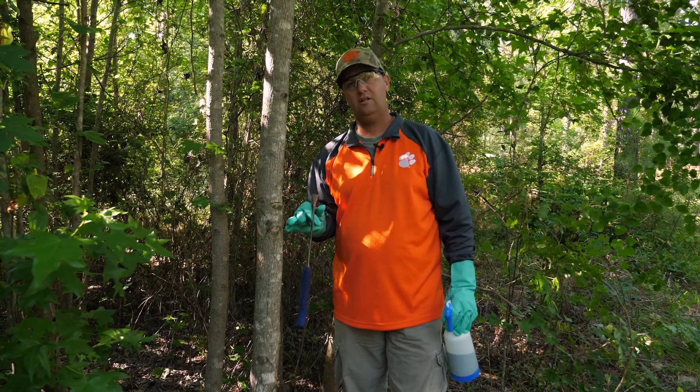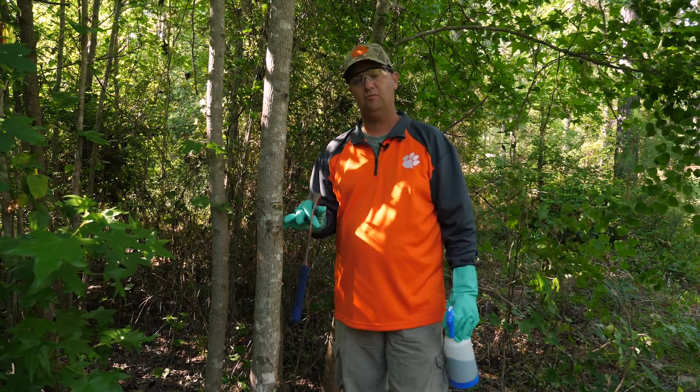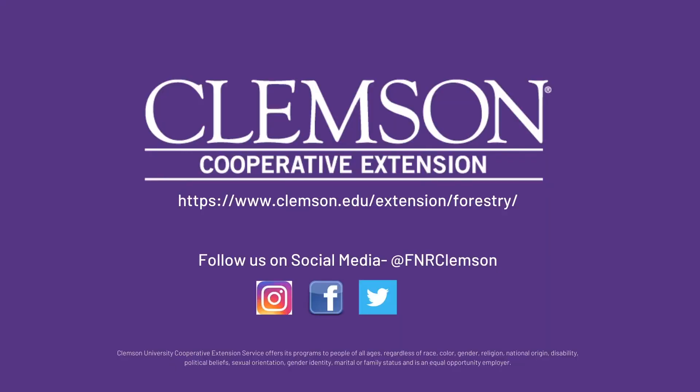If you have any questions, feel free to contact your local Clemson Extension office for more information. Thank you.